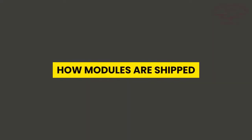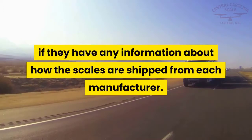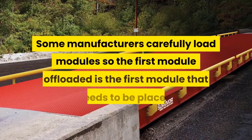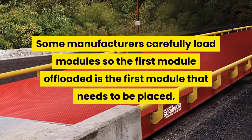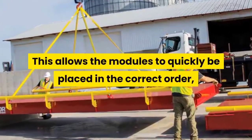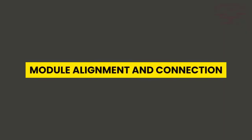When you're discussing truck scales with your dealer, ask them if they have any information about how the scales are shipped from each manufacturer. Some manufacturers carefully load modules so the first module offloaded is the first module that needs to be placed. This allows the modules to quickly be placed in the correct order, saving valuable time during the installation.